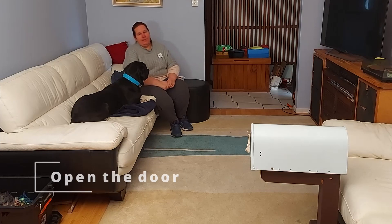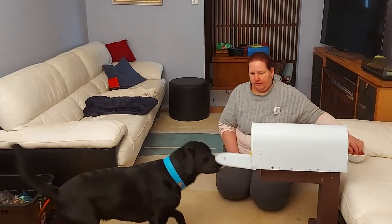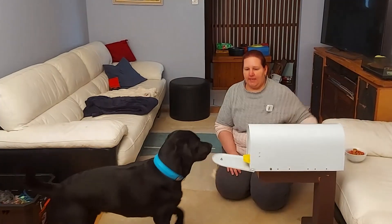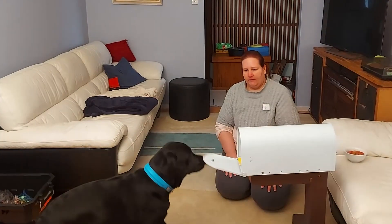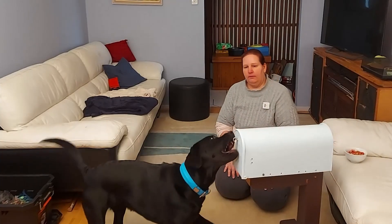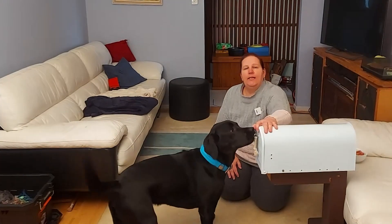Step one is teaching your dog to open the door. I'm going to take my dog over to the letterbox and break this skill down for you. Open! Yes! Open! Yes! Our first step is teaching our dog to open the door of the letterbox. Open! Yes! That is step one.